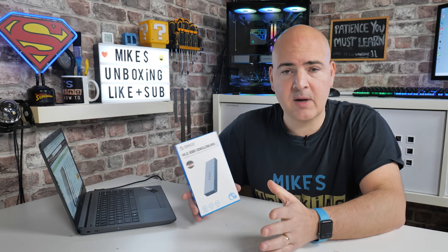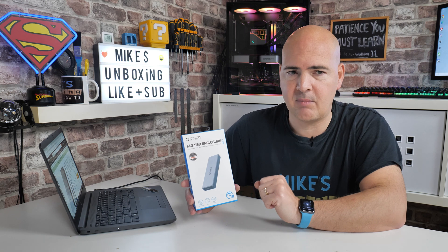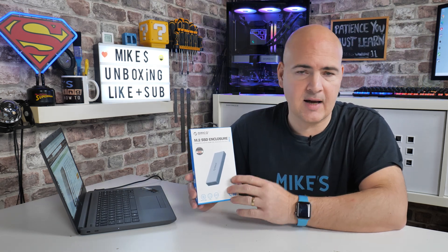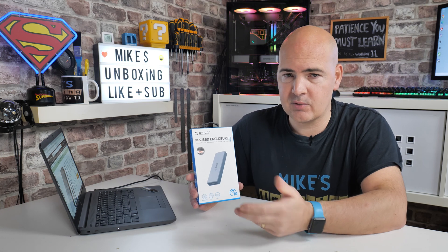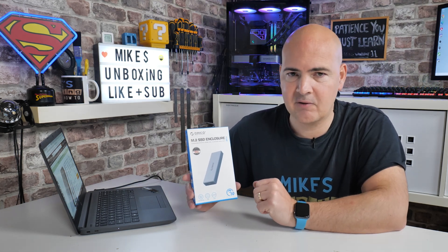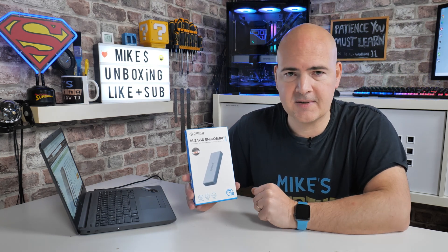I should mention this has been sent to us free of charge for review purposes by Arco themselves. It isn't an overly expensive device — looking around at similarly specced models, this comes in at around the £25 mark, which I think is pretty decent. There will be links in the video description so you can check out your local pricing.